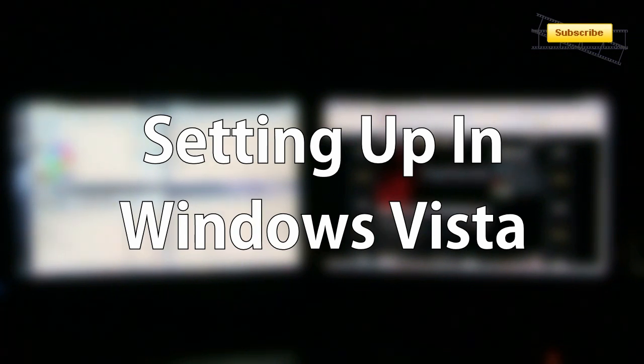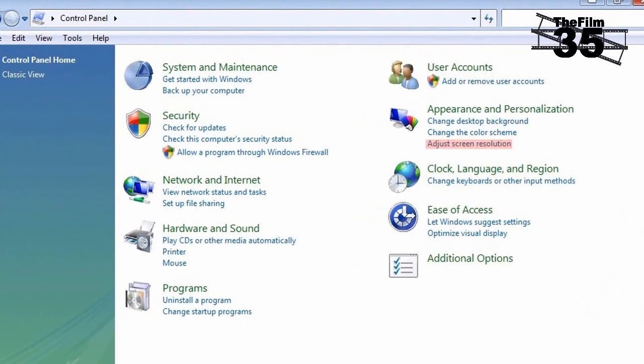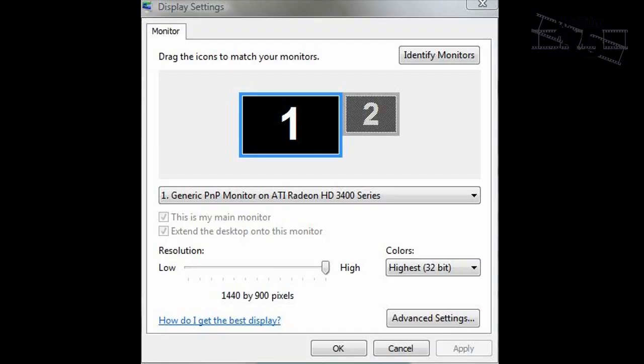Setting up Windows Vista is virtually the same as setting up Windows XP. First, go to the Control Panel and click Adjust Screen Resolution. A screen will pop up similar to the XP one, and you can follow the same setup as the XP machine from now on.